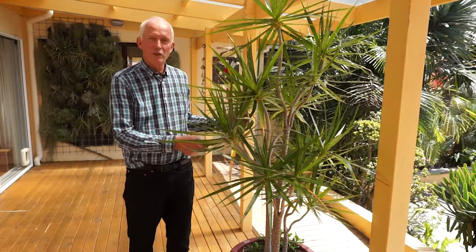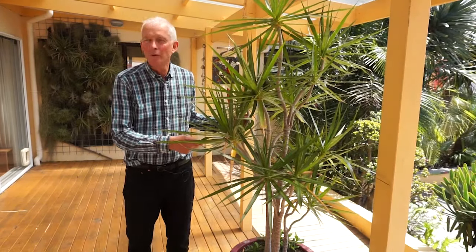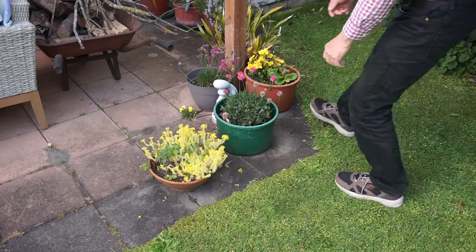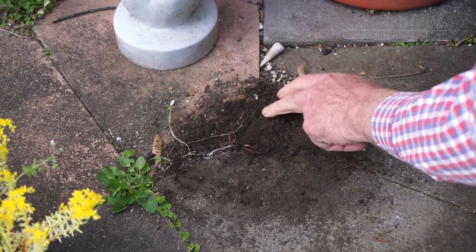I wanted to move this large pot plant recently and in a moment I'll show you what it was like underneath it. But first I want to show you a large plant that a friend had on his terrace and show you the result when I moved it. Because the pot was sitting directly on the paving it has left stains and a ring which are unsightly and hard to remove.